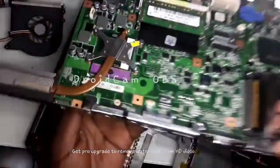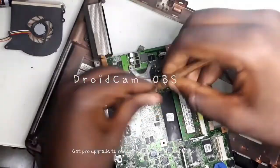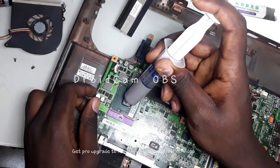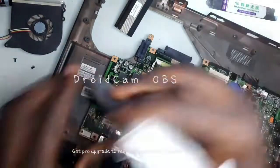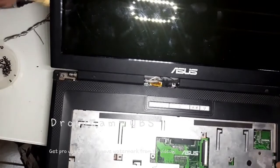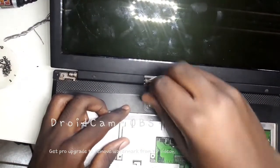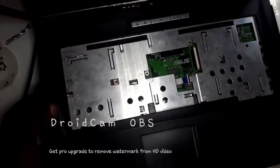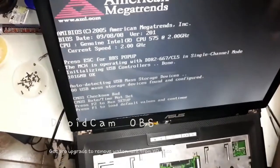Before I fix it back, let me first replace the thermal paste because this thermal paste looks very, very dry. Let's replace the screen. All right, let me put in the charger and see. Can you hear the sound? The laptop is on!